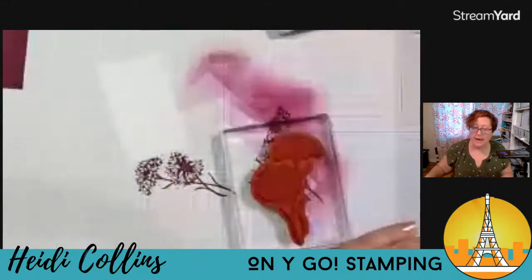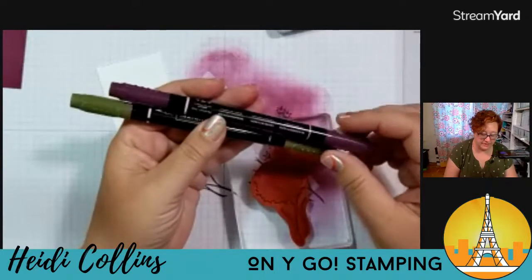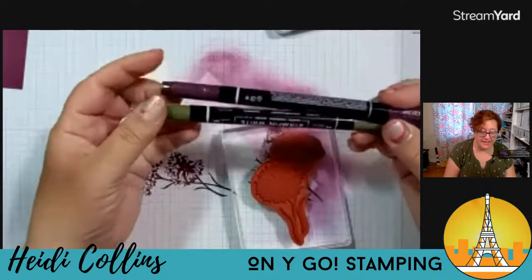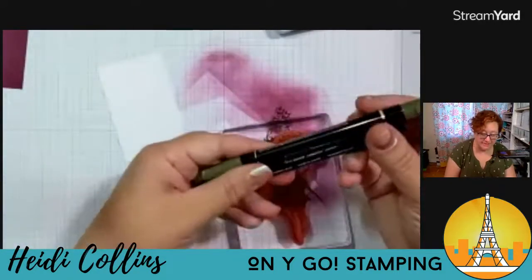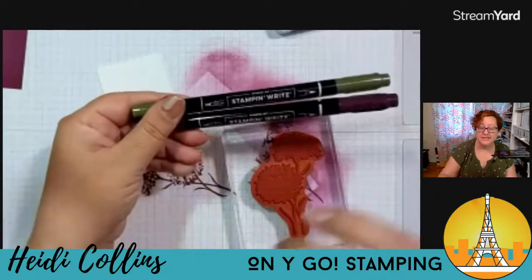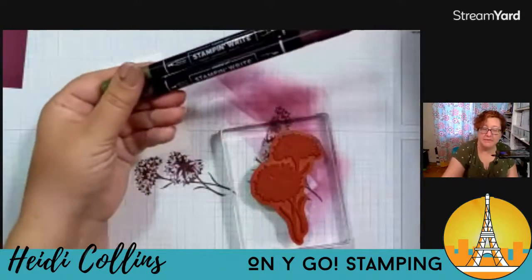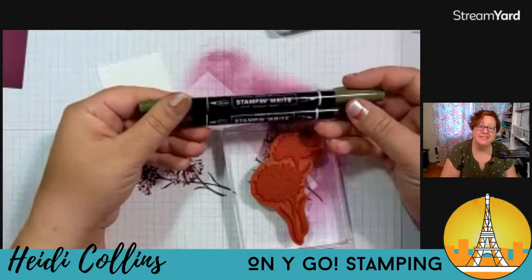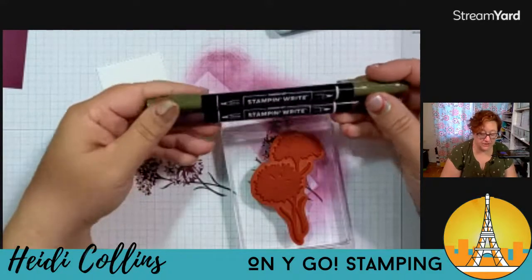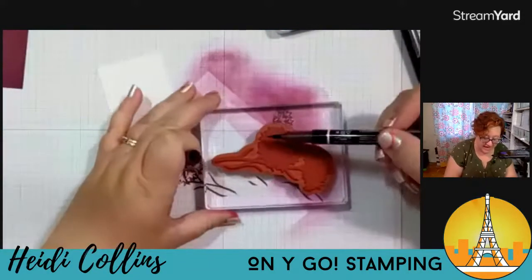Now I'm going to grab a couple of markers. I'm going to grab my Blackberry Bliss Stampin' Write Marker and my Mossy Meadow Stampin' Write Marker. Now these are Stampin' Write Markers — you guys have seen me many, many times use the Stampin' Blends. But for this technique, you don't want to use the Stampin' Blends — it won't work. They look different, right? Different looking markers. The Stampin' Blends are alcohol markers; the Stampin' Write Markers are water-based markers. That's what you want to use for this technique. So I'm going to go ahead and start with the Blackberry Bliss and I'm going to use the brush end.